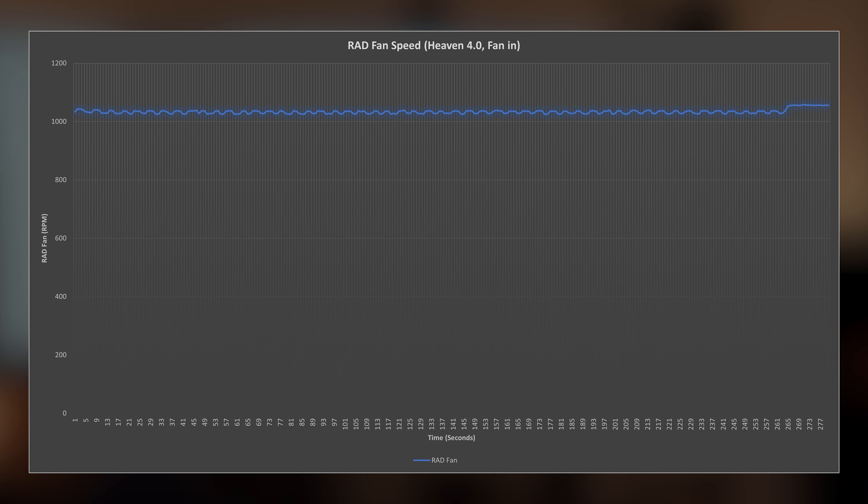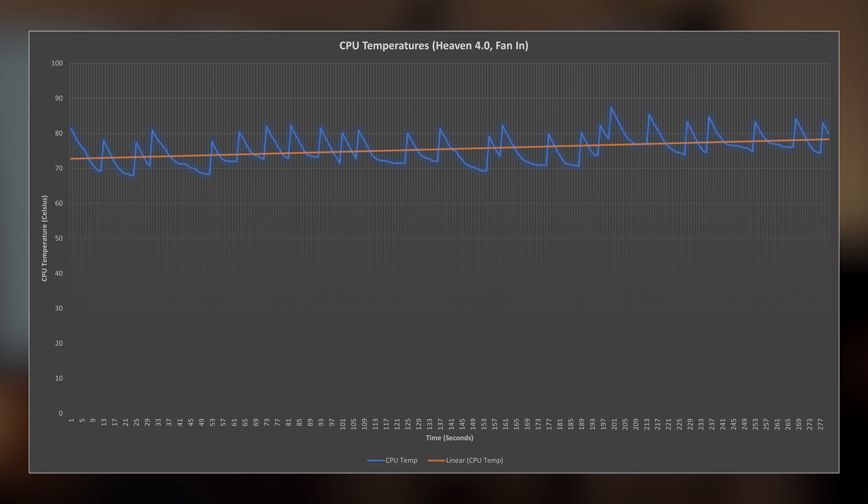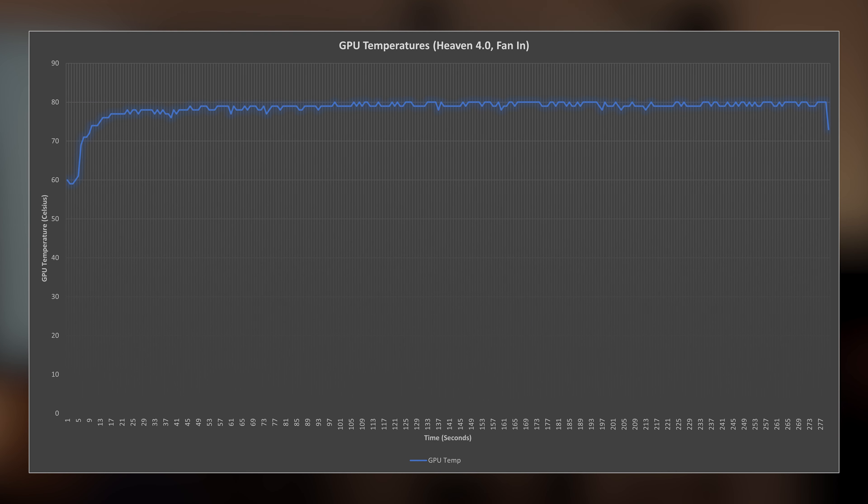We actually got some interesting results with Heaven 4.0. With the radiator fan blowing into the case, the fan speed was around 1050 RPM and basically just stuck there. Our CPU temperatures weren't too bad — around 75 degrees Celsius on average, starting around 70 and ending around 80 degrees Celsius. For our GPU temperatures, we saw them start around 60, but immediately jump to just underneath 80 degrees Celsius, and then basically hover around 80 degrees Celsius for the entire test.